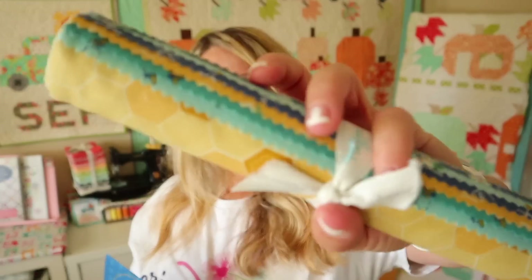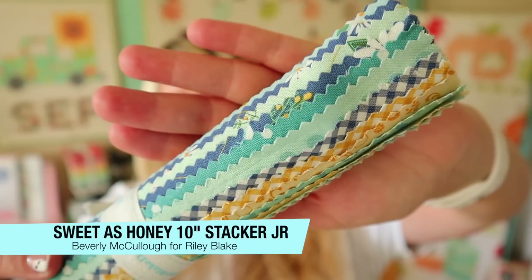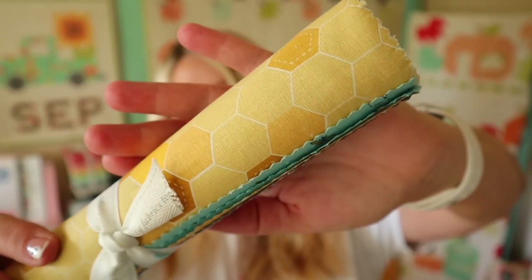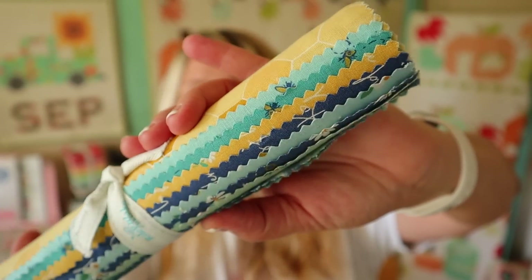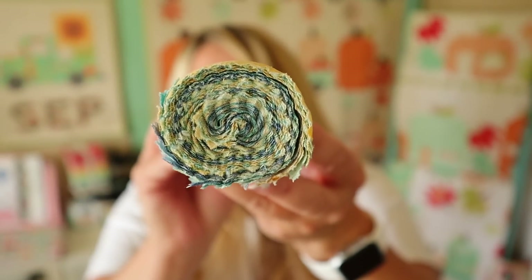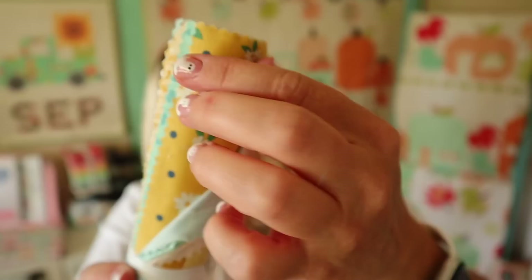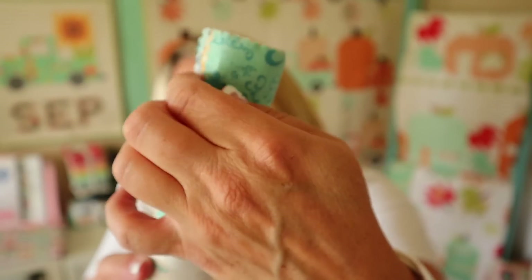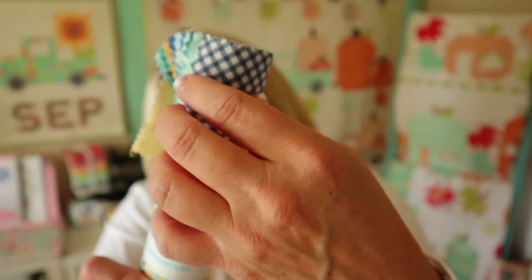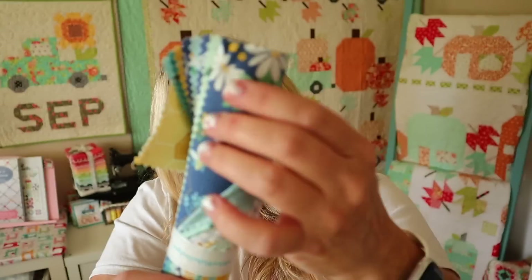Last but not least is the fabric in this month's box — this is the Sweet as Honey Daisy Fields 10-inch short stacker, which retails for $19.98. Everything is coming up daisies with this sweet fabric from Riley Blake Designs. Daisy Fields by Bev McAuliffe adorns sweet daisies and honeybees with modern geometrics and inspirational quotes. This 18-piece Sweet as Honey Daisy Fields short stacker is a bee-utiful mix of all the prints in shades of honey, mint, teal, and navy that will make you dizzy with delight.